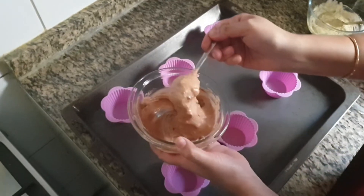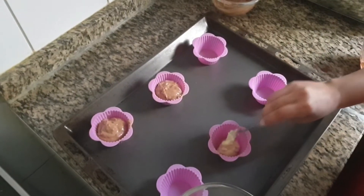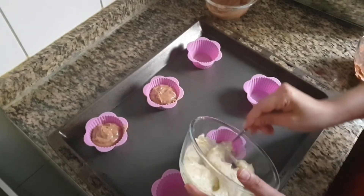Pour this batter into the cupcake mould. Bake this at 200 degrees Celsius for 15 minutes.